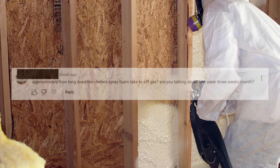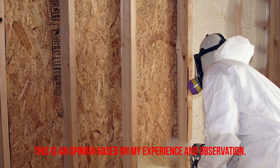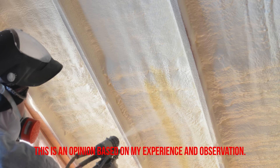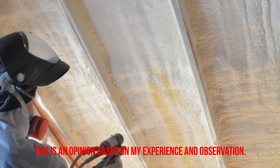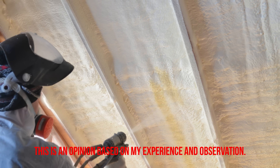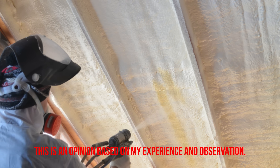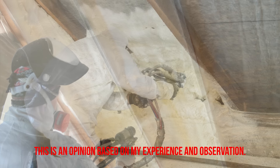The next comment is also about spray foam: approximately how long does closed cell spray foam take to off-gas — one week, three weeks, a month? Closed cell spray foam has the ability to off-gas for many months after installation, and sometimes you hear about it off-gassing odors for years. This is especially true in attic applications — a simple Google search on forums like Green Building Advisor shows this is a widespread issue. I took a poll of my Instagram audience about closed cell spray foam and off-gassing, and over half mentioned issues with off-gassing and odors long after installation.